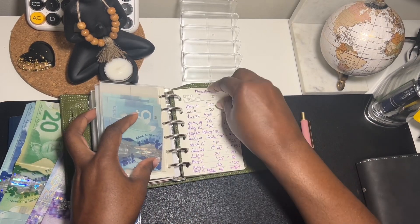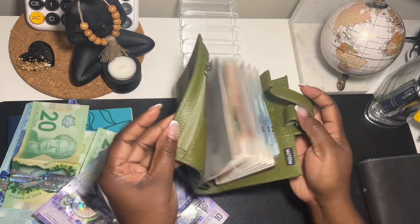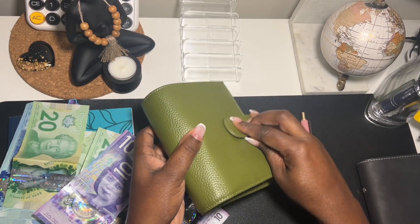I think I'm done — yes, that's it for my envelope stuffing, ready for the grocery store.